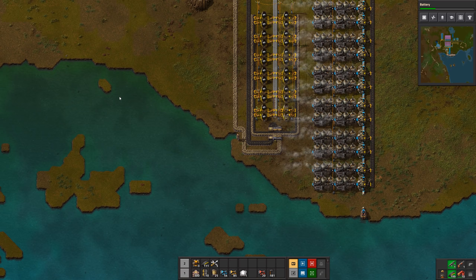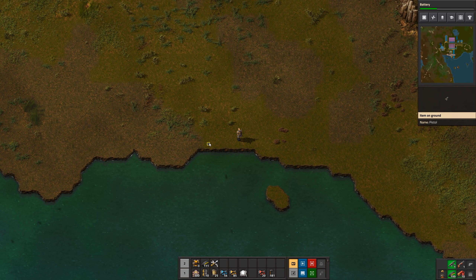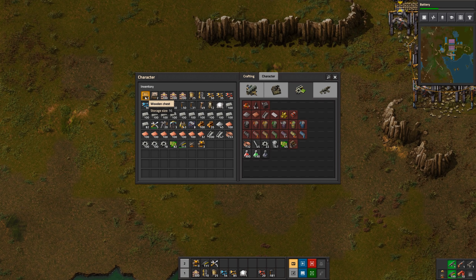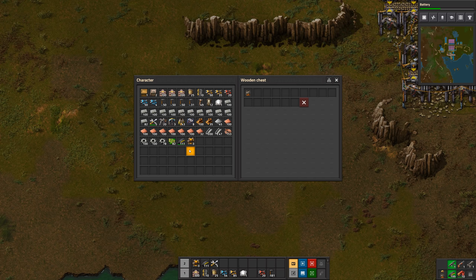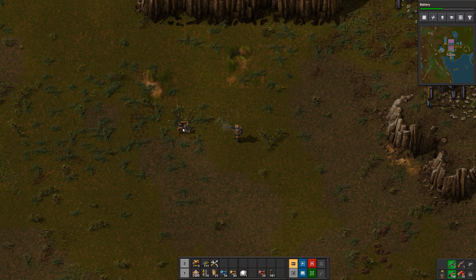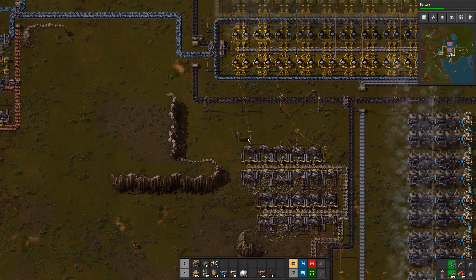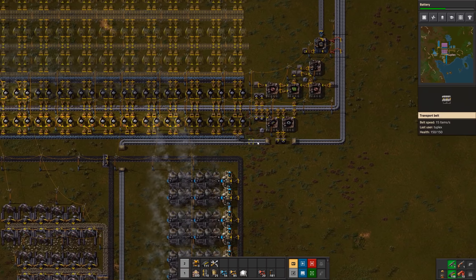I went to go pick up a pistol I left by the lake — I have a pistol and light armor I'm never going to use again. One way to get rid of stuff is to put it in a chest and then fire at it — that destroys the chest and everything in it. That's how I typically get rid of junk I know I'm never going to use again.